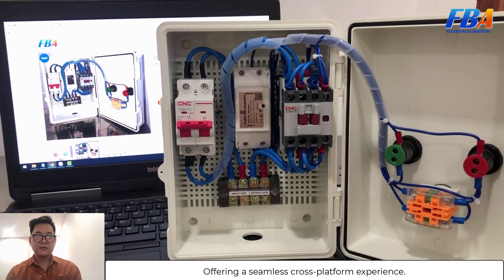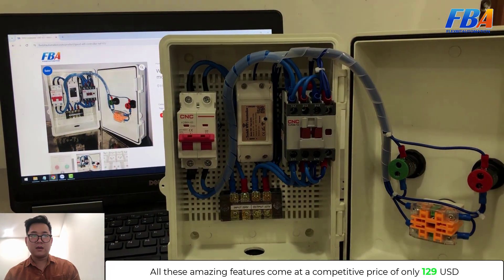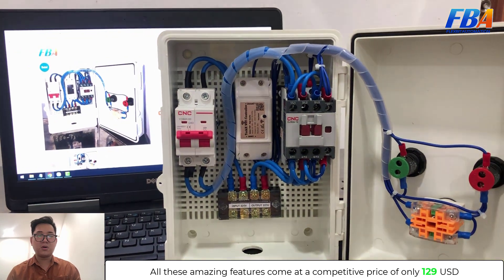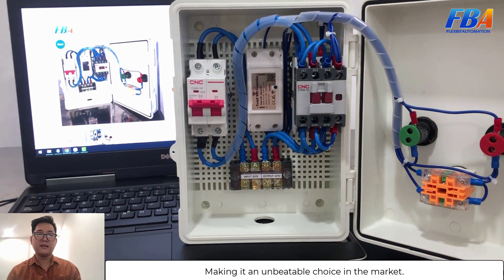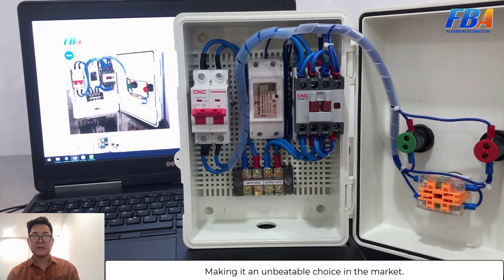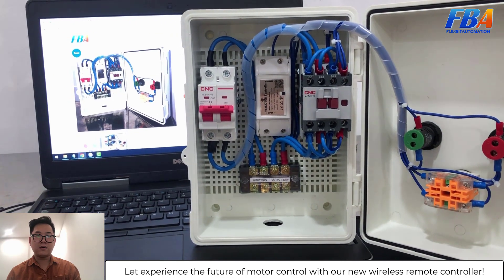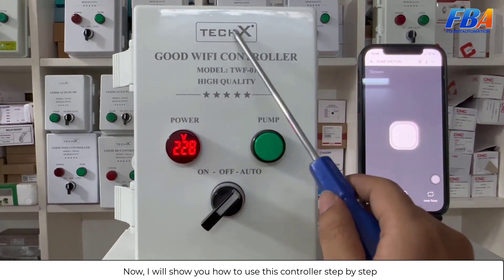This offers a seamless cross-platform experience, and all these amazing features come at a competitive price of only $129 USD, making it an unbeatable choice. Now I will show you how to use this controller step by step.